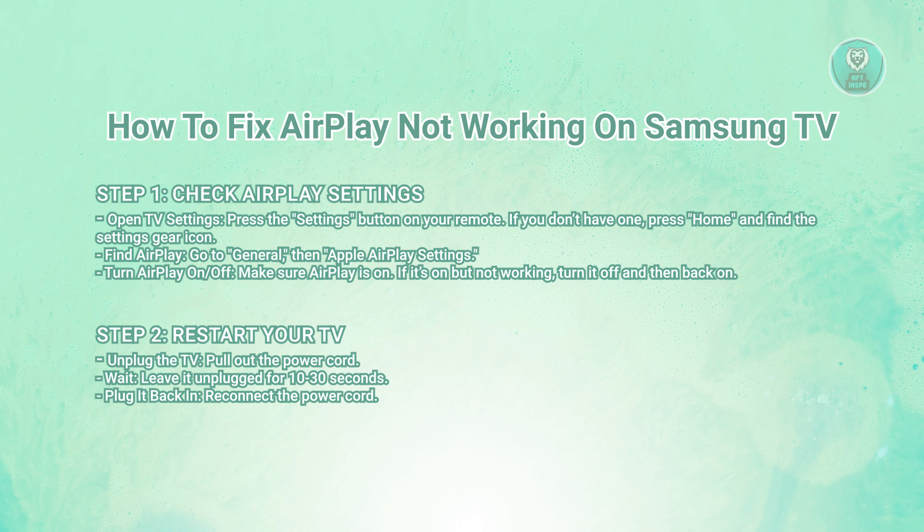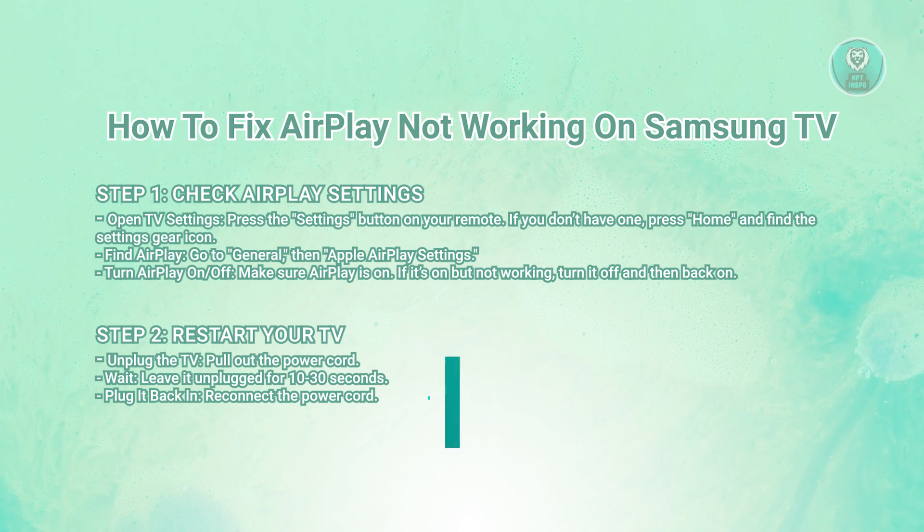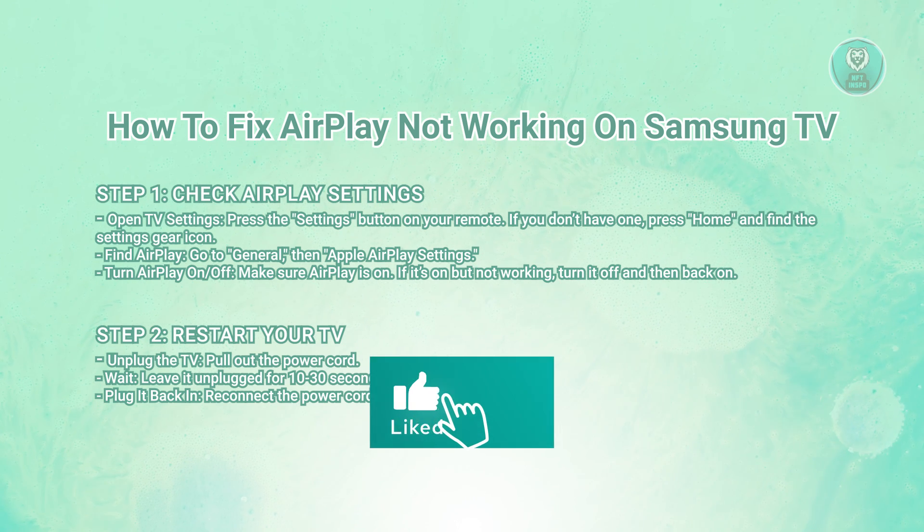Next, you want to restart your TV. Pull the TV's power cord out of the wall. Leave it unplugged for about 10 seconds, or even up to 30 seconds or 1 minute if you can. Then reconnect the power cord and see if that fixes the problem.